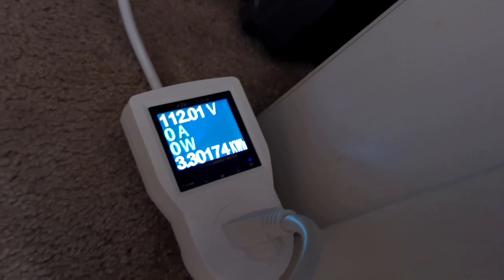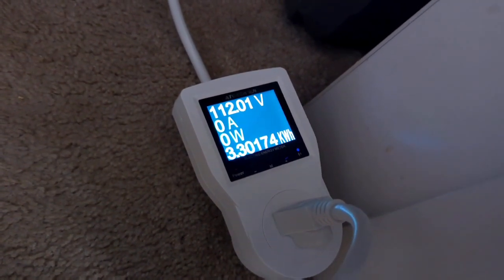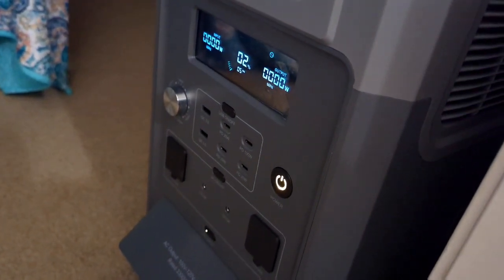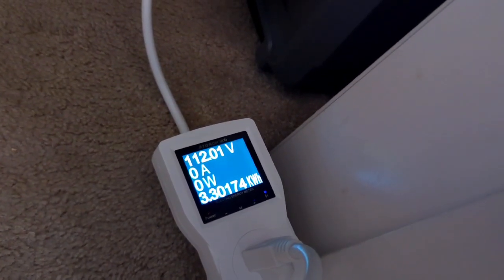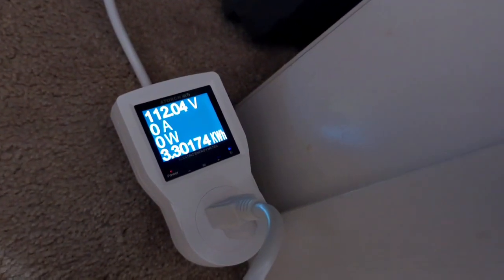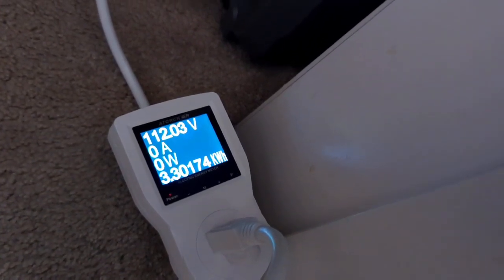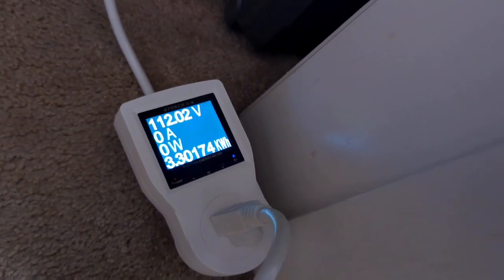I'm going to go ahead and crunch a few more numbers. Voltage stayed steady all the way down through the entire test — even when the state of charge was very low, it held a nice steady 110 volts. Overall, I'm very satisfied. The EcoFlow 3840 watt-hour capacity unit was able to deliver approximately 3301 watt-hours out of it. Really great results — that's all for today, thank you.